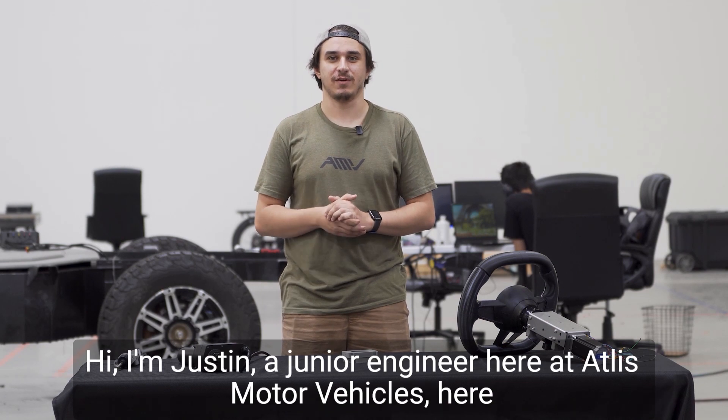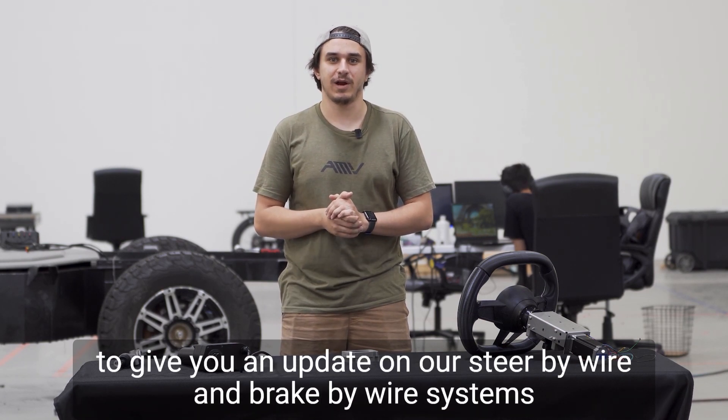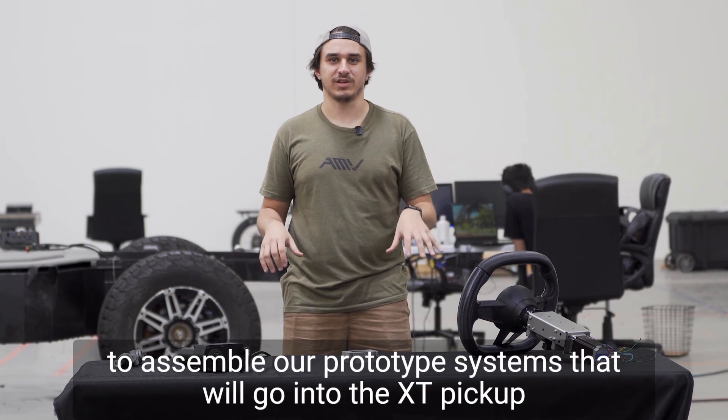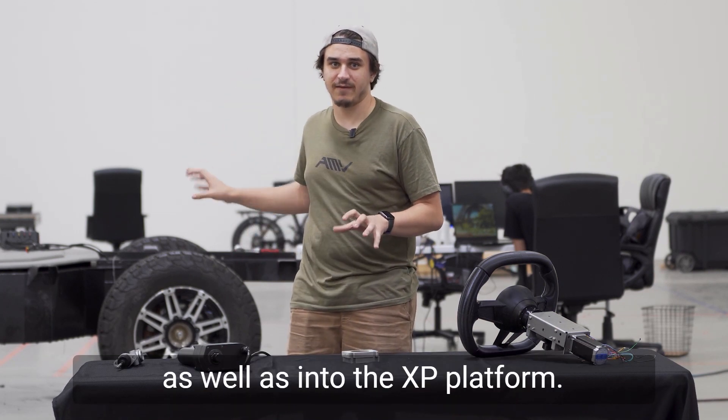Hi, I'm Justin, a junior engineer here at Alice Motor Vehicles, here to give you an update on our steer-by-wire and brake-by-wire systems. We're really excited to see these parts have come in to assemble our prototype systems that will go into the XT pickup as well as into the XP platform.